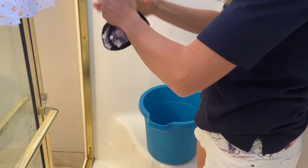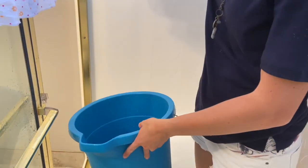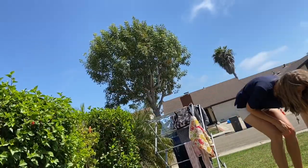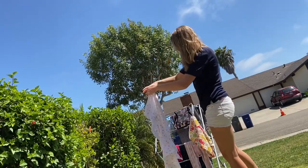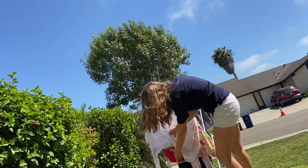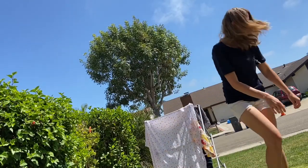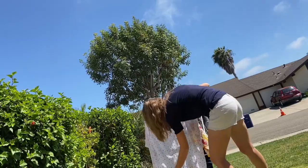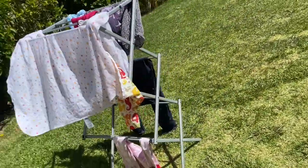Now I'm just emptying any extra water out of the bucket and going to hang them outside. I used a simple metal drying rack that I already had, but you can really hang them anywhere to dry. That is my simple handwashing routine and it is so easy. I really see this as a possible long-term solution for somebody who is just trying to wash one or two diapers a day, because it's really hard to clean that few diapers in a washing machine.